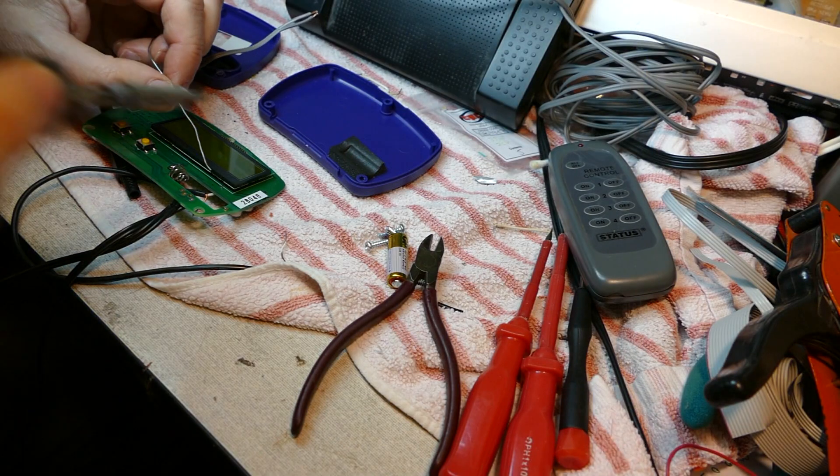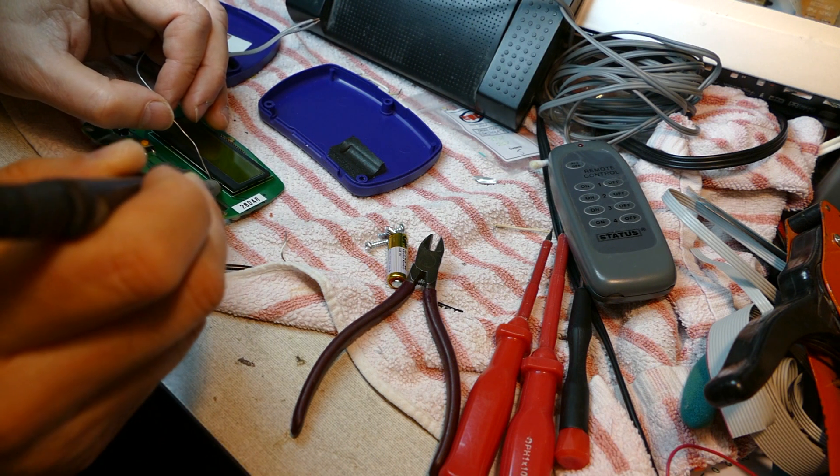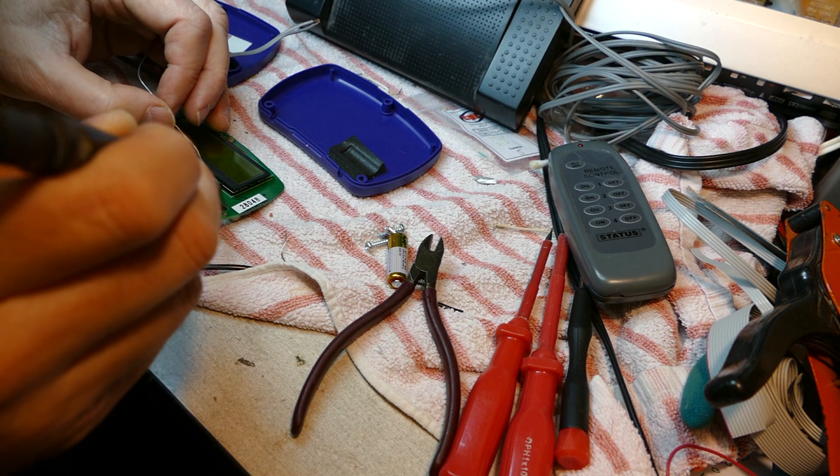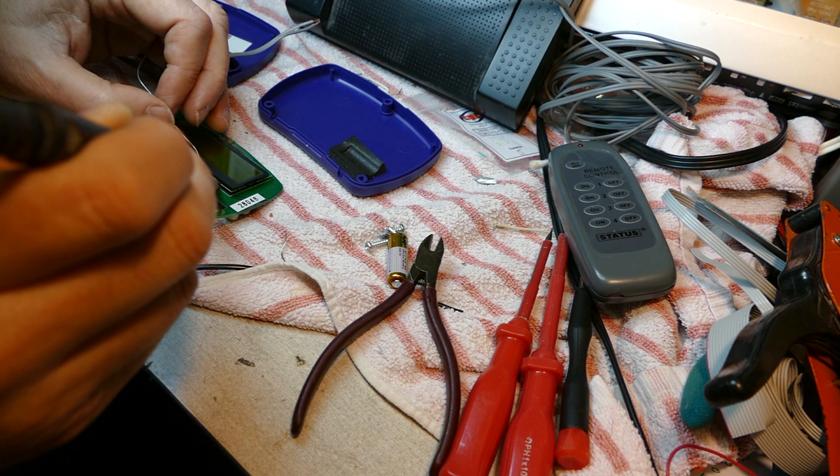I followed the traces from the test button on the ESR 60. One side goes to ground, and the other side goes through a via on the underside of the PCB, so I can connect my remote control cable to that via and also to ground. There's a second button which powers the ESR 60 off. In theory I could have connected a second switch on my foot pedal to the off button, but since the unit powers itself down after a few seconds anyway, I decided that the extra wiring couldn't really be justified.